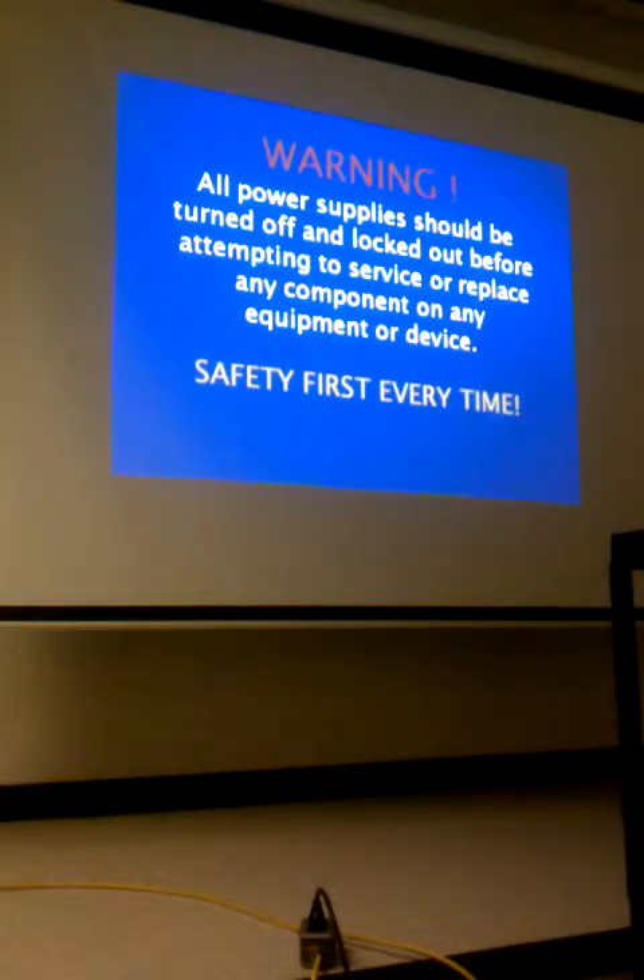It sounds obvious, but a lot of guys who've done this a million times take shortcuts. I told you the story about turning off a disconnect and all three leads were bypassed. The unit didn't shut off right away, and I was adjusting the belt when the unit came on. I'm fortunate to still have all my fingers, because the motor was big enough it would have had no problem taking them off.